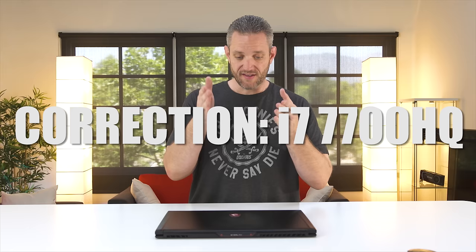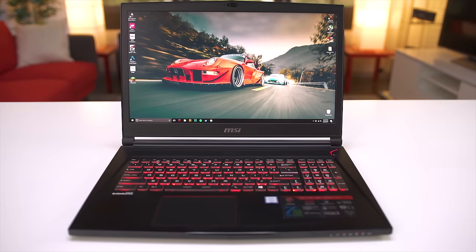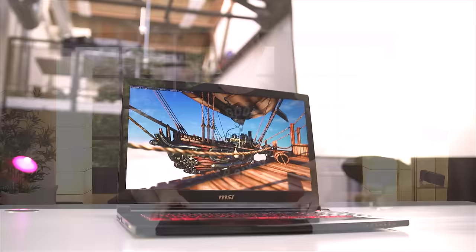I'm going to run through the specs quickly. I want to spend time gaming and showing what it's really like using this thing. This version is a 7th-gen Intel Core i7 — it's a 7700HQ. You'll see 6700HK advertised, but this is a 7700HQ. It's got 16 gigabytes, two 8GB sticks of DDR4-2400. It's got a GTX 1060 6 gigabyte. The panel is a 17.3-inch 1080p 120Hz 5-millisecond, 94% NTSC. So although the color gamut is not quite as accurate or as wide as we'd like, it's still perfect for a middle ground of content creators, productivity, and gaming.